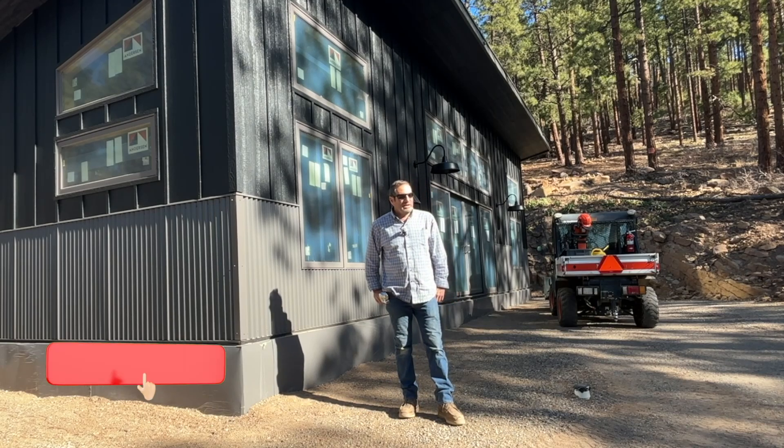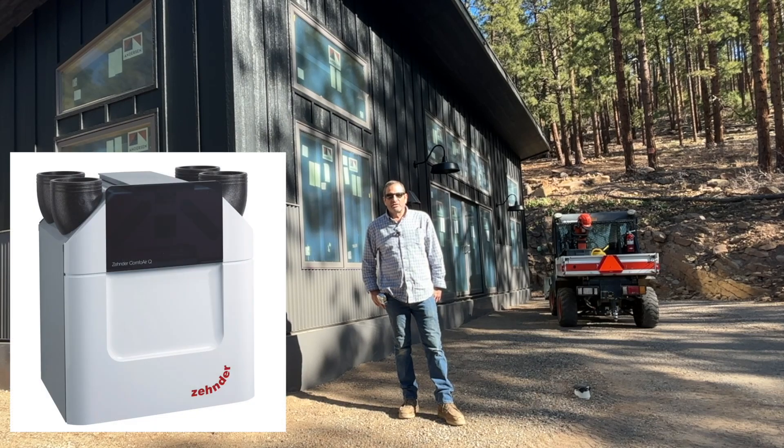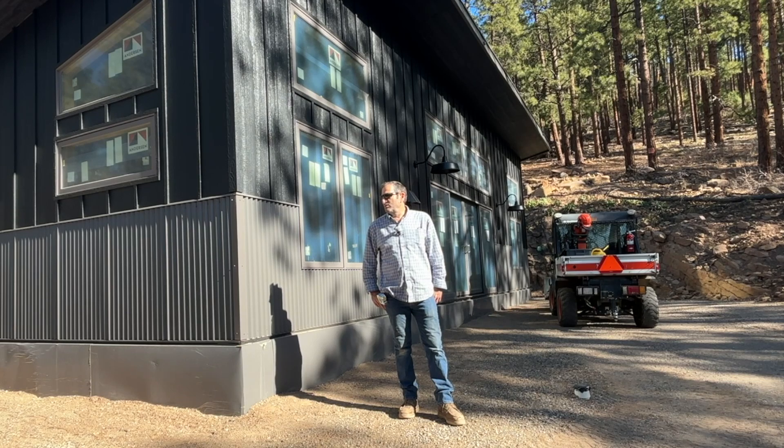Welcome to Outlaw Woodworking. Today I'm going to show you how easy it is to install the Zender Comfort Air System. Basically in this series, it's about building a house by yourself. I've currently just about gotten ready to insulate and drywall, and I need to finish installing this air system.